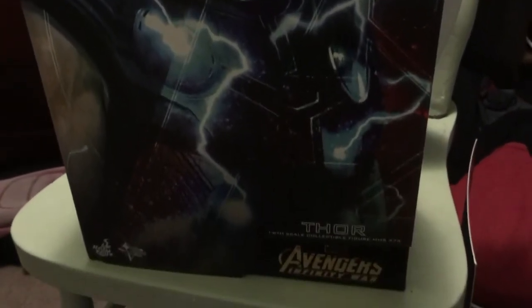Hey everyone, and this will be the unboxing of Thor from Thor Ragnarok. So here is the outside of the box, the front of the box, as you can see. Thor Ragnarok — sorry, I put the lighting.